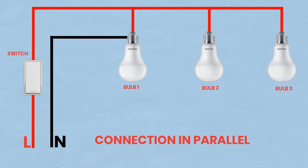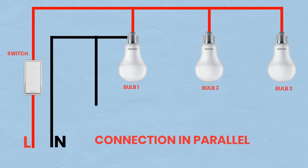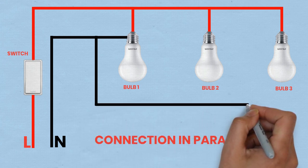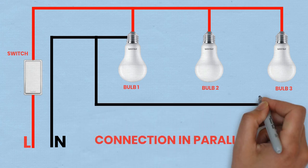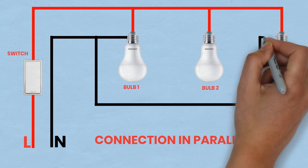Connect the neutrals. Connect the neutral terminals of all three bulb sockets together using a wire nut, and run a single wire back to the neutral bus bar in the distribution board. Check connections — ensure all connections are secure and properly insulated.